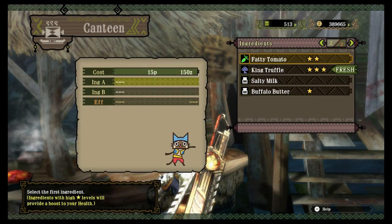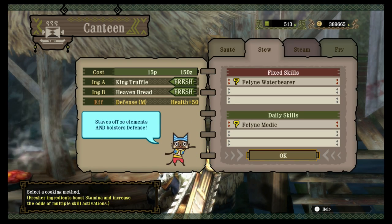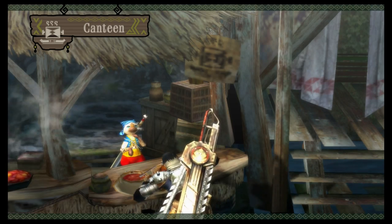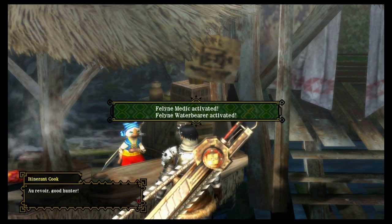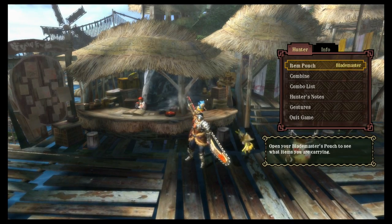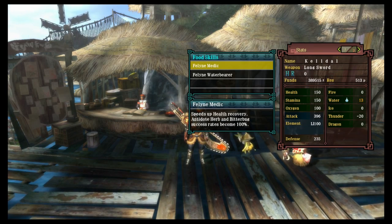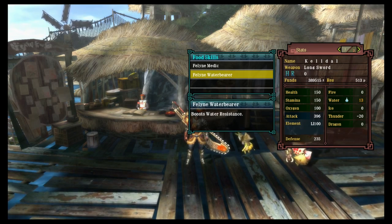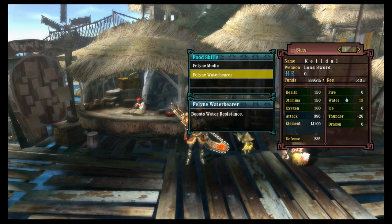Let's grab some food here. We'll get the Water Bearer one since Royal Ludroth does do water damage. That gives us health, stamina, defense, medic, and Water Bearer. Medic speeds up health recovery and makes antidote herb and bitter bug success rates 100%. Water Bearer boosts water resistance, so now my water resistance is at 13, which is pretty nice for fighting Royal Ludroth.